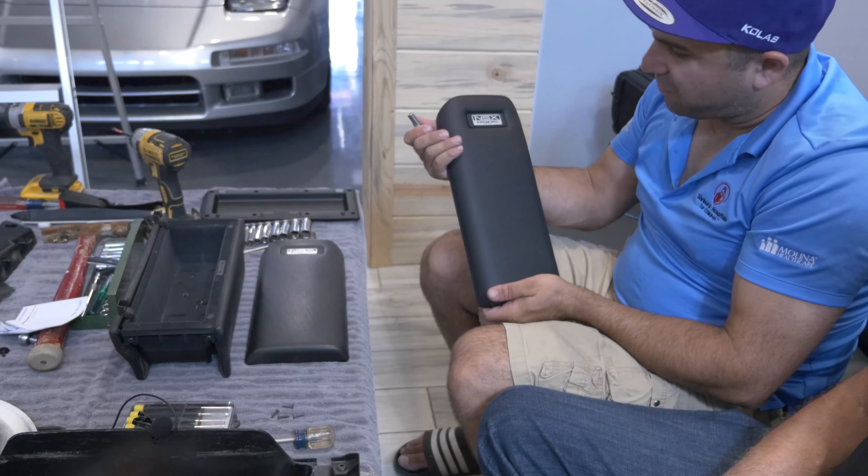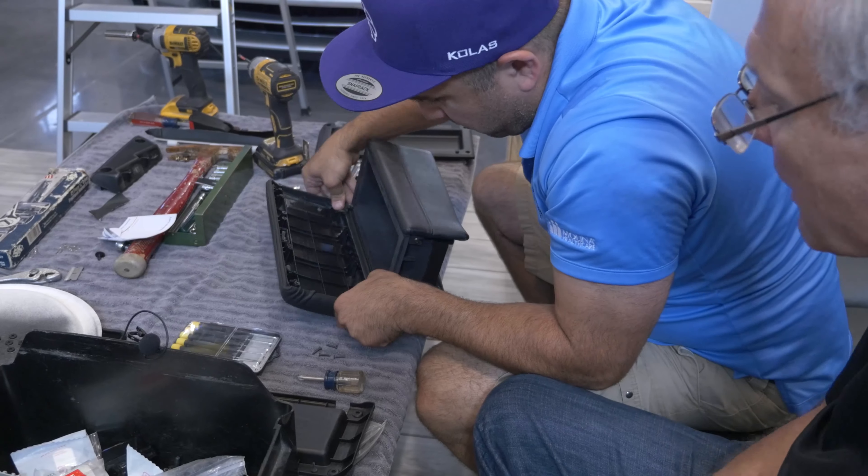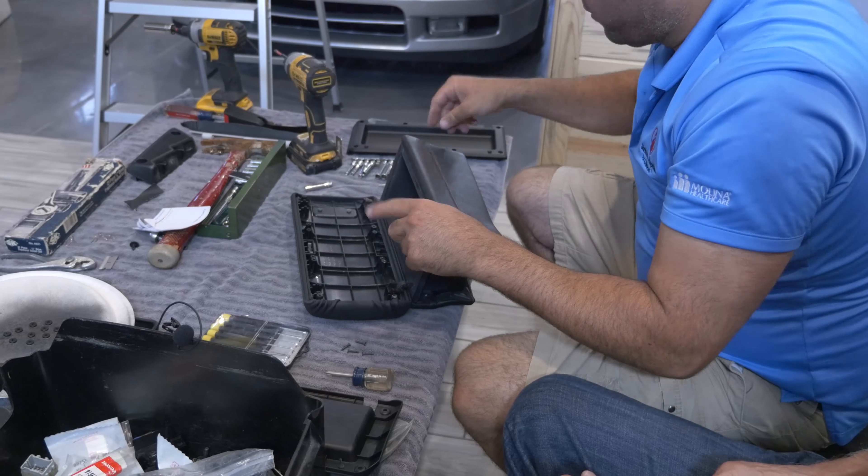Look at that. That is sexy. Start putting little screws back in again. Let's put these big screws in first — it'll be easier.